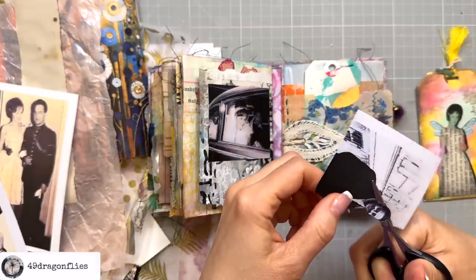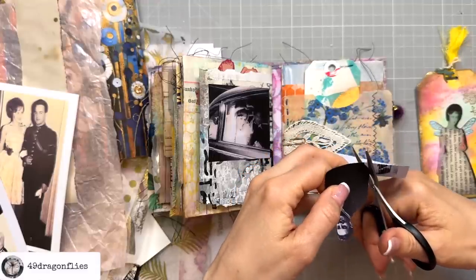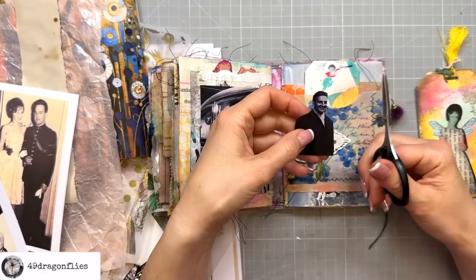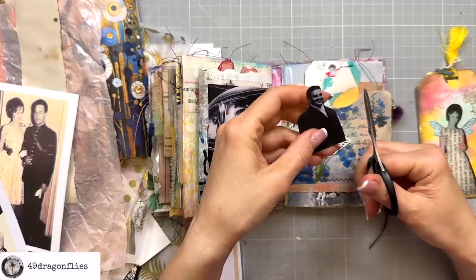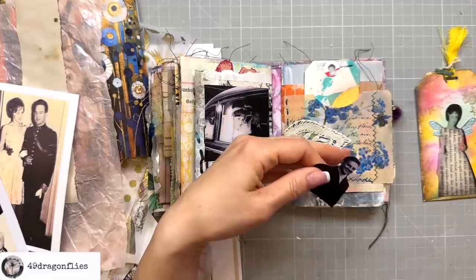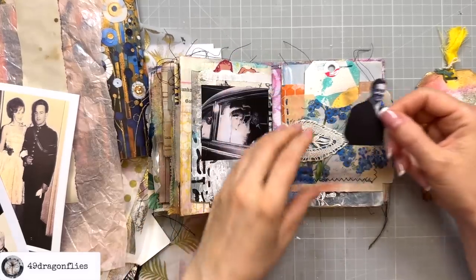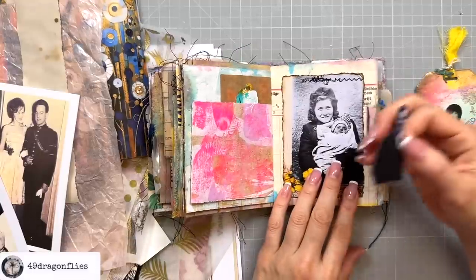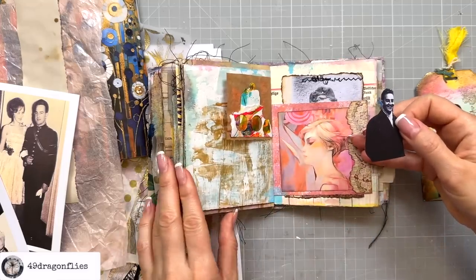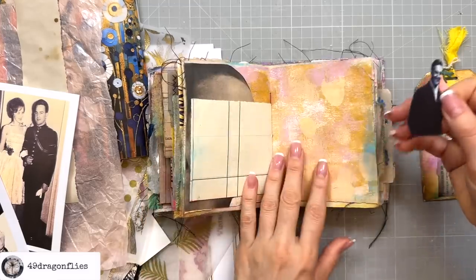I recently got a comment on one of my videos from a viewer who had printed some of my digitals — I had a sale at that point — and she lives by Joshua Tree in California. Mom Kay, sending all my love to you. She said, 'How cool is technology — all the way from Vienna to Joshua Tree, California, I can buy your digitals, print them out, and use them in my journal.' Once in a while it's nice to be reminded that technology lets us beam our creativity across the world. It's such a miracle.